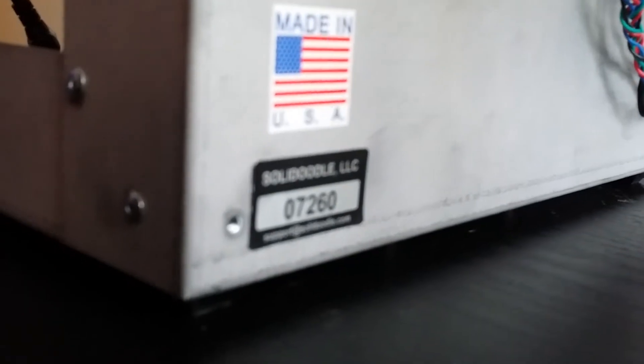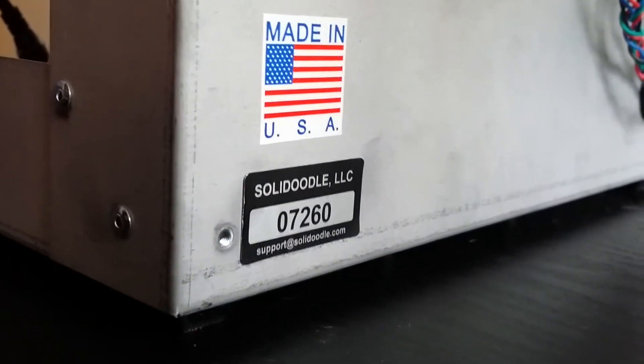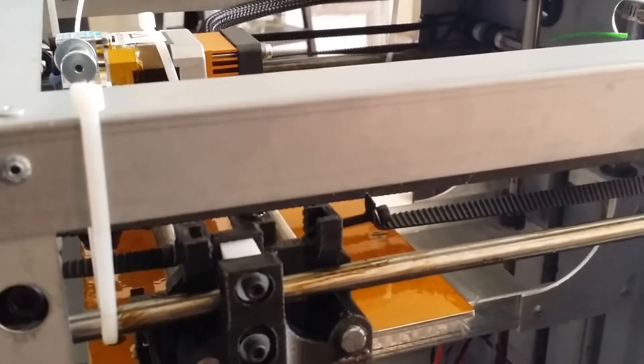I'm happy to take a picture real quick and I'll also forward this video to you as well. Anybody else on YouTube — you saw it. This is unit number 07260, Soladoodle. Received it today — today is January 14th, 2014.